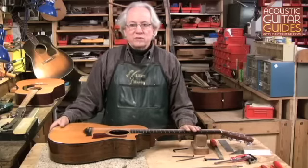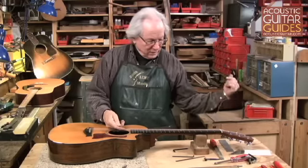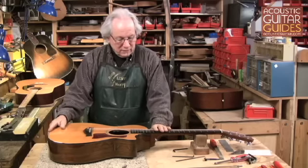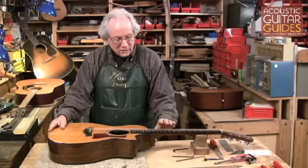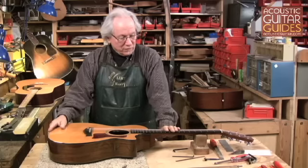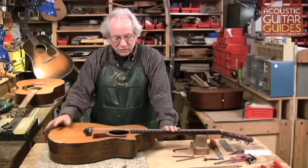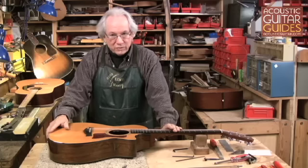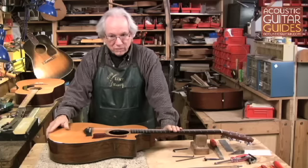So now I've showed you adjusting standard truss rods at either end of the neck. One thing you should note is that these are subtle adjustments. If you're working on a guitar and you're not getting the results that you should, you might want to take it to a professional. It is easy to overdo this.